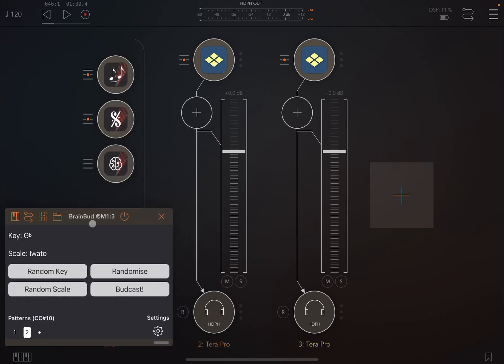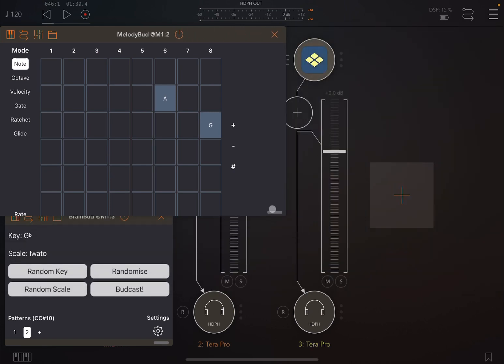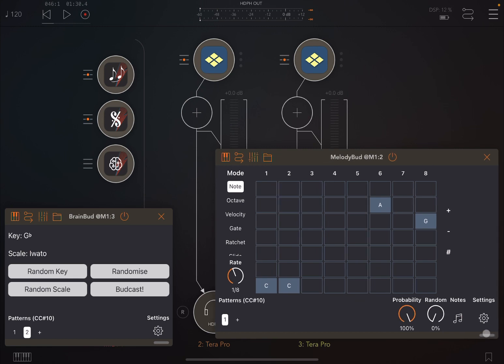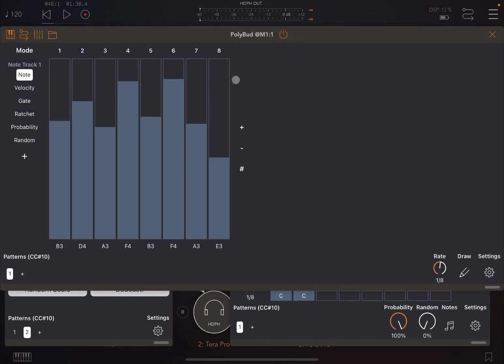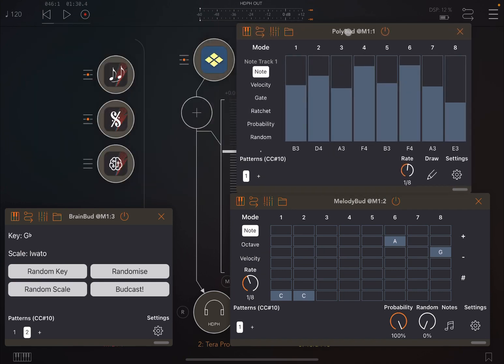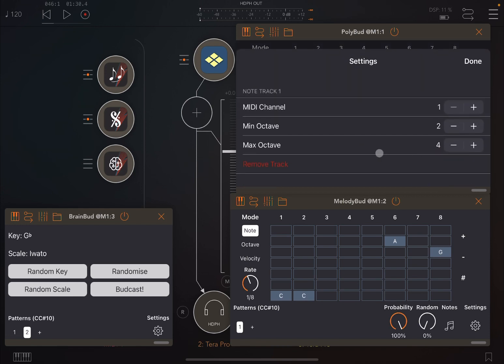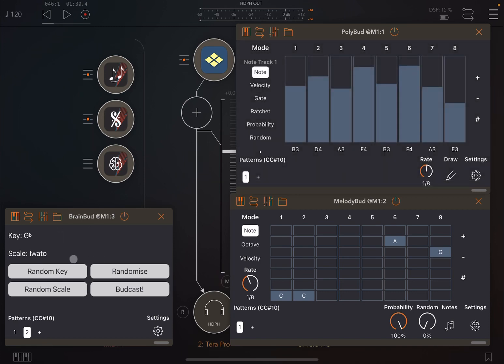Now let's hide the keyboard. Let's open Brain Bud and make the UI a little smaller so we can see it at the bottom left corner. Then let's open Melody Bud and move it down here, making it a touch smaller. Finally, open Poly Bud and arrange it so we can see everything. Right now in Poly Bud settings, the scale is Major and the key is C.